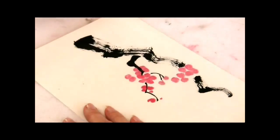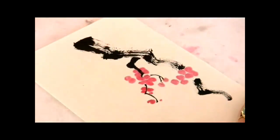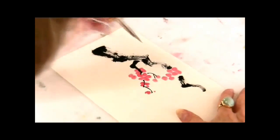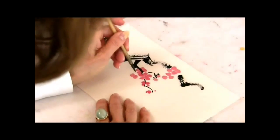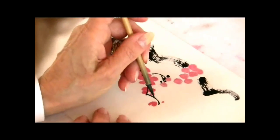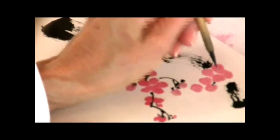Then you're going to come in with a fine detail brush — be sure that you wait long enough, because otherwise your tone is going to run. We're going to do stamen and little calyxes. Here's some calyxes, and then we're going to have a branch come out here like so. Just so many little dots and exciting things going on.